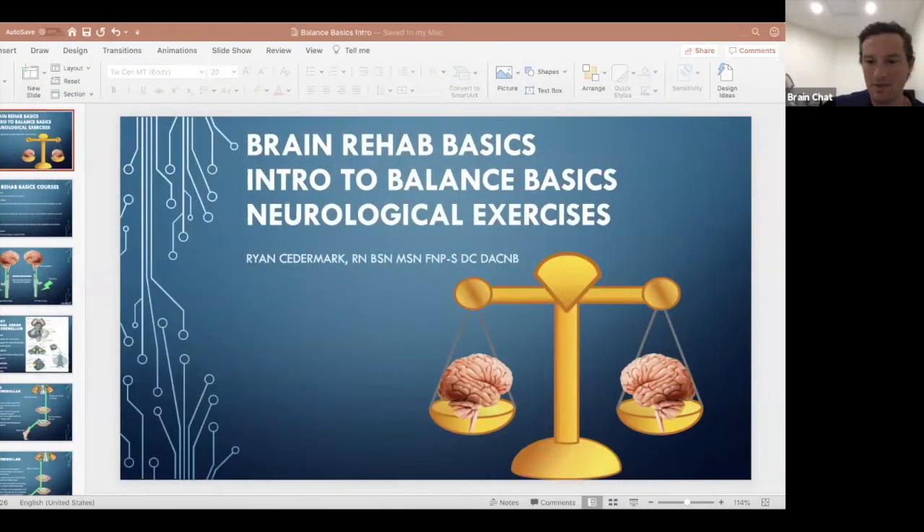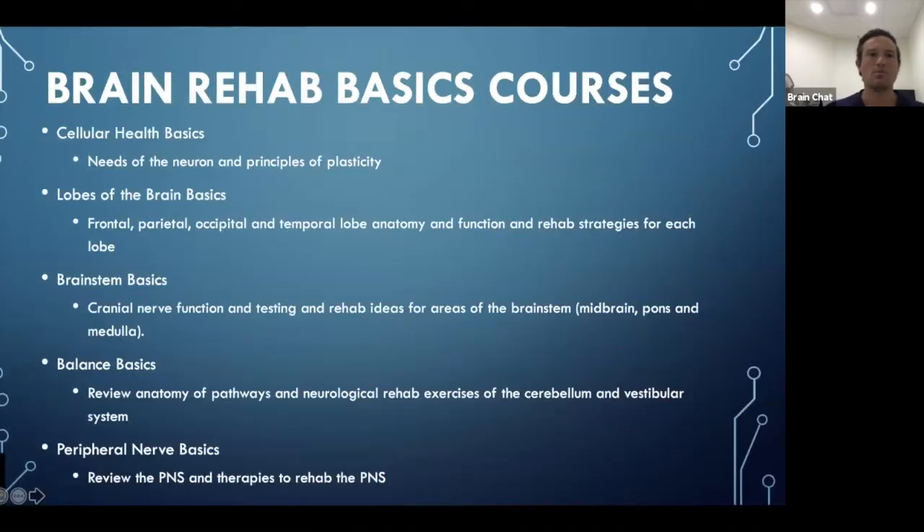Hey everybody, I wanted to share an introduction to our Balance Basics course. This is actually the second part of the course — the first part discusses the neuroanatomy of the cerebellar system and the vestibular system, including pathways. This second part covers different types of neurological rehab exercises you can do to make changes to the system. The Brain Rehab Basics course is a certification course designed as a foundational introduction to neurological rehab.